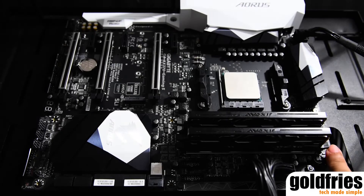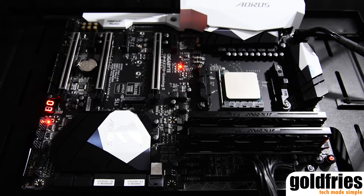This is the Aorus AX370 Gaming 5, hands down one of the best looking motherboards for Ryzen setups.